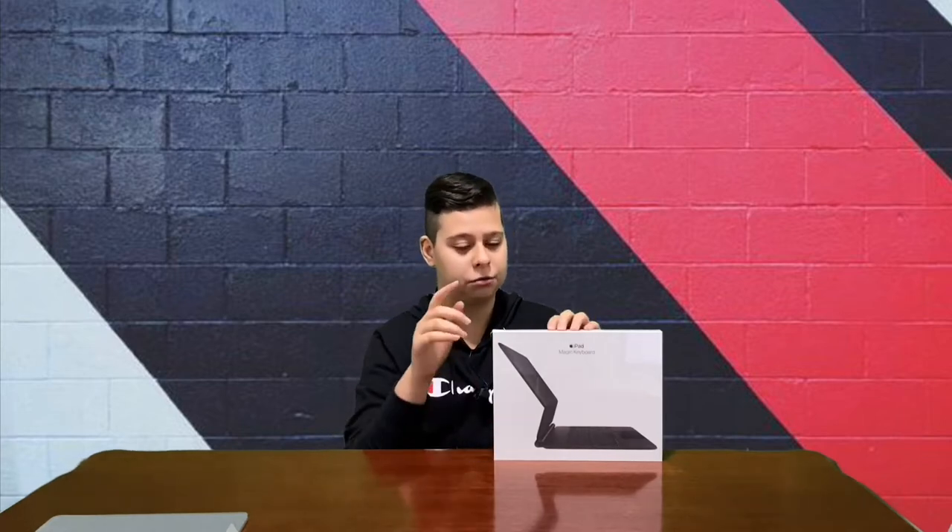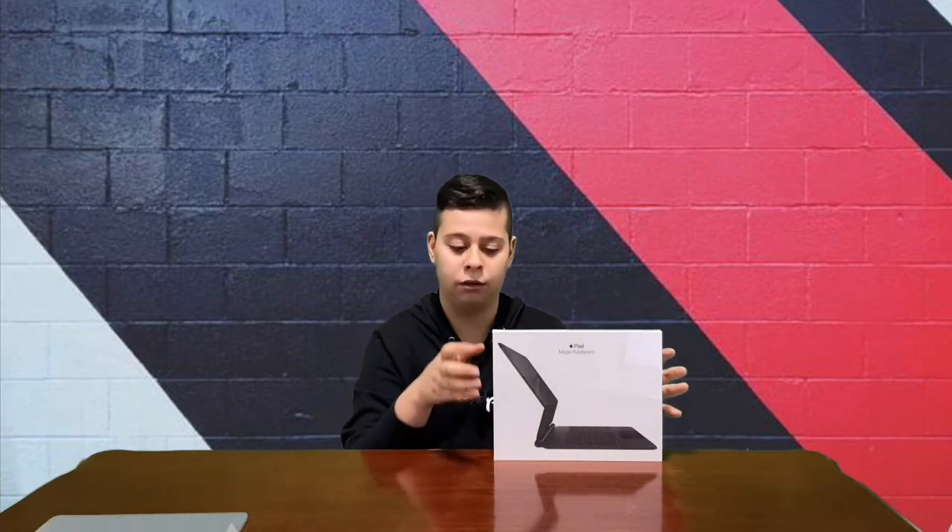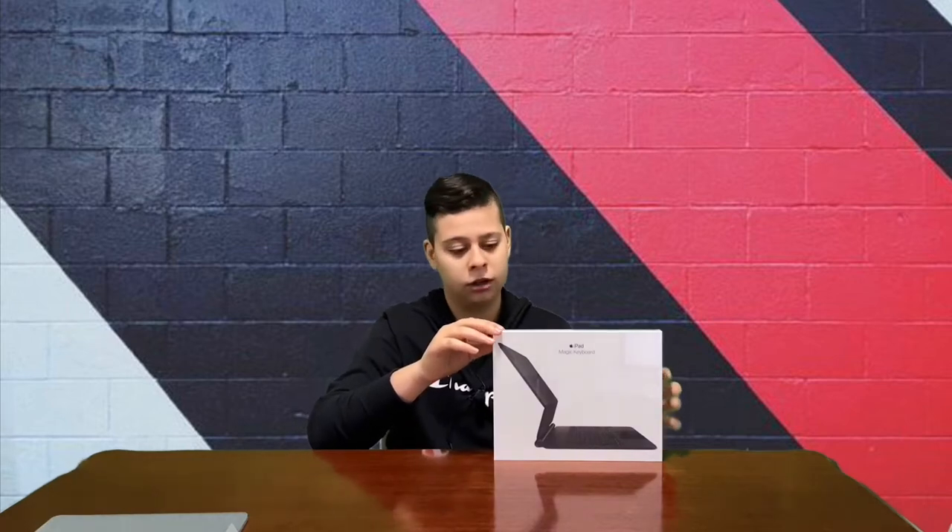Now you can almost turn your iPad into a laptop. The reason you can't is because a laptop has much more power, better software, and more. I can go over those topics in a later video, but this is my one week review of using the iPad with the Magic Keyboard.